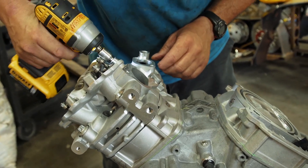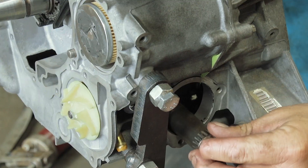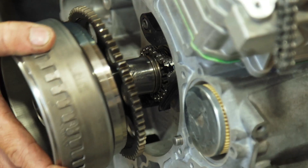Just about 99% of the work we do is performance. Every now and then we'll do a stocker, but then there's no tuning — it is what it is.